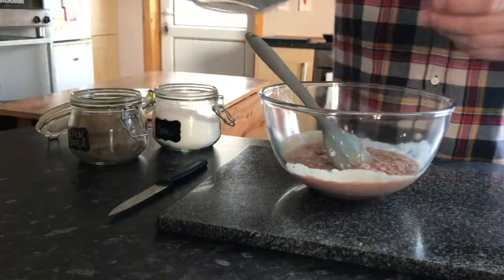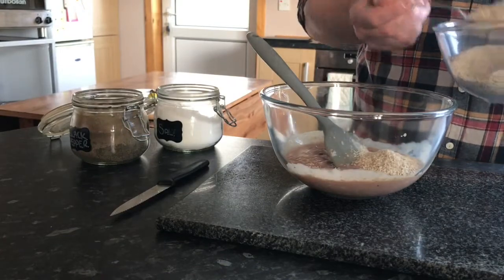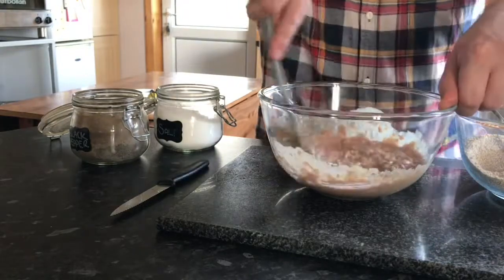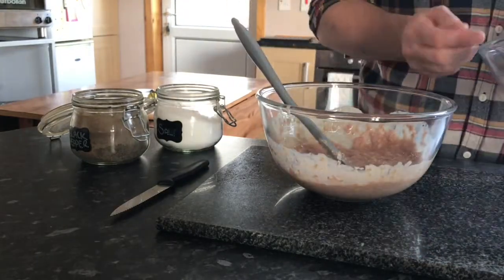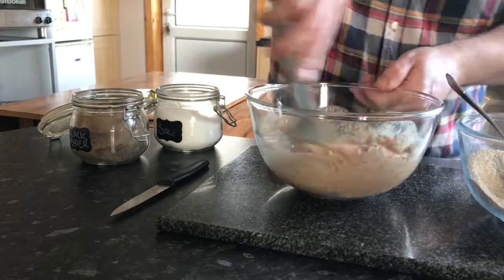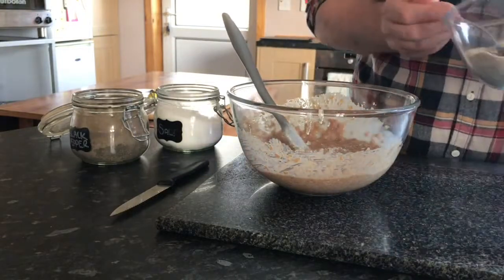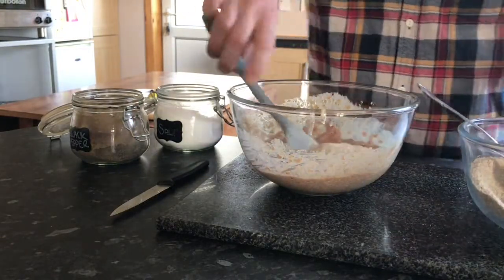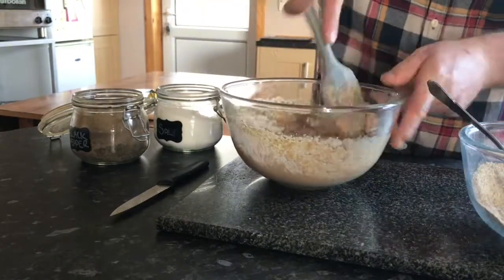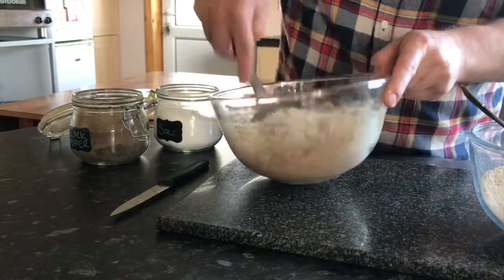Now I'm going to add some fine oatmeal. I'll start off with a little quantity, and what will happen is the oatmeal is going to soak up a little bit fairly quickly, which gives an indication of when to slow down with the oatmeal. You don't want it too slack, and we certainly don't want it too dry, because remember when this is cooking it's going to thicken up as well.